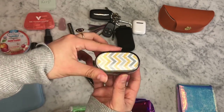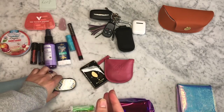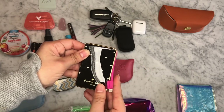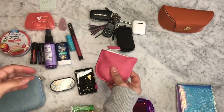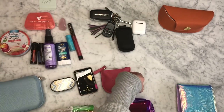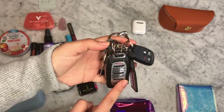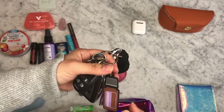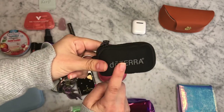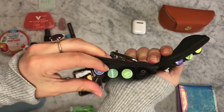Over here, I have my contact lens case and a little mirror. And over here, I have this cell phone battery pack. A little loose change purse. Over here, I have my car keys, my house alarm, a little diffuser for essential oils, as well as a keychain with little sample vials full of essential oils. This keychain is great for on-the-go if you're a mom.